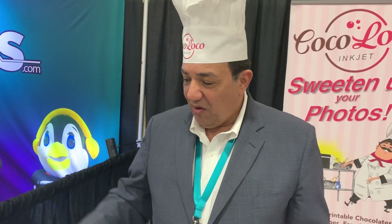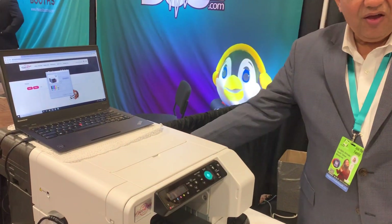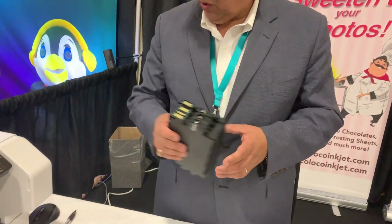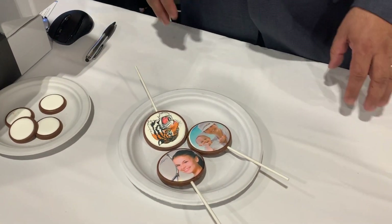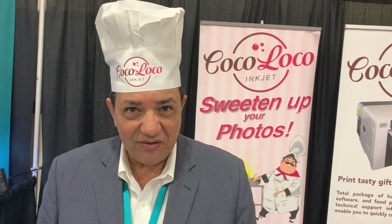This product is made by Coco Loco Ink Jet. We're in South Florida — the base company. We have the hardware, we have the software, we have the inks, and we modify the confections for you. So please look at us online at www.cocolocoinx.com, and you have all the information at your disposal there.